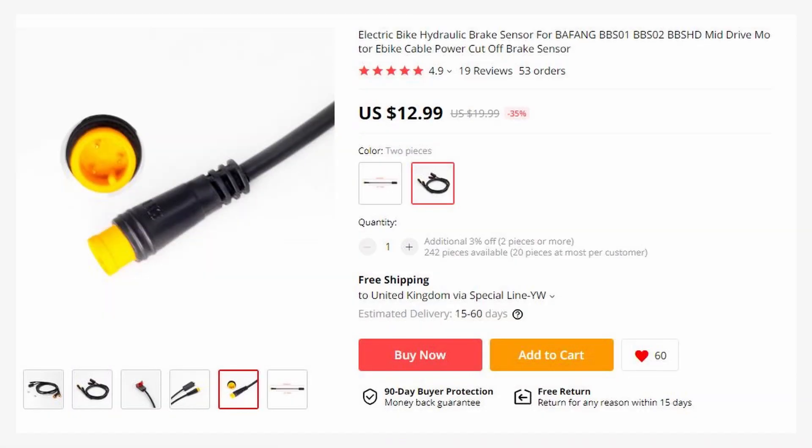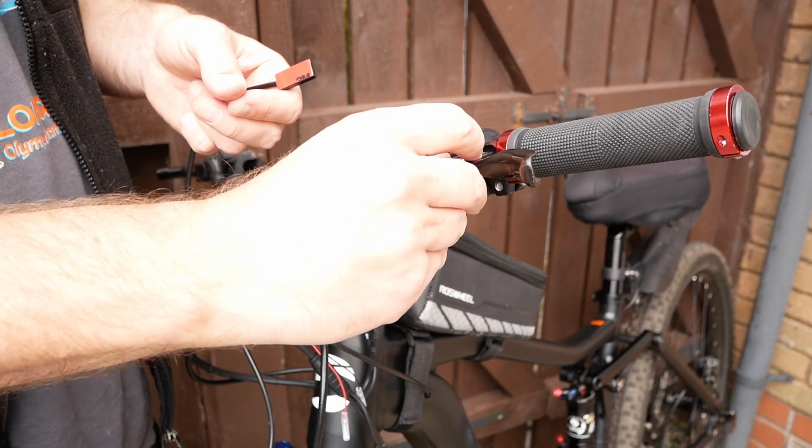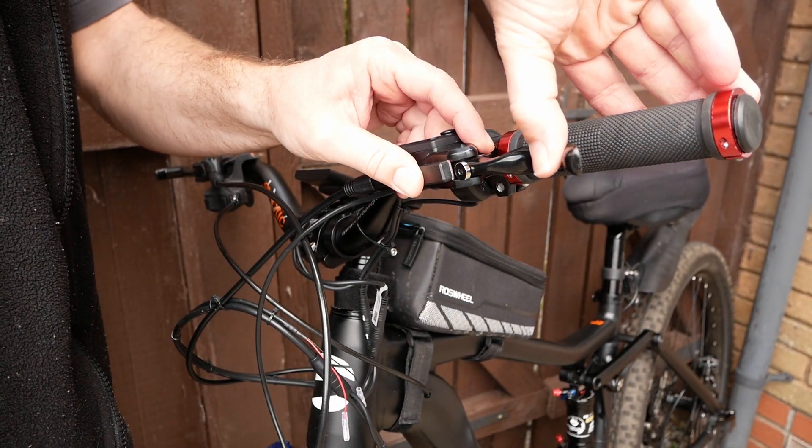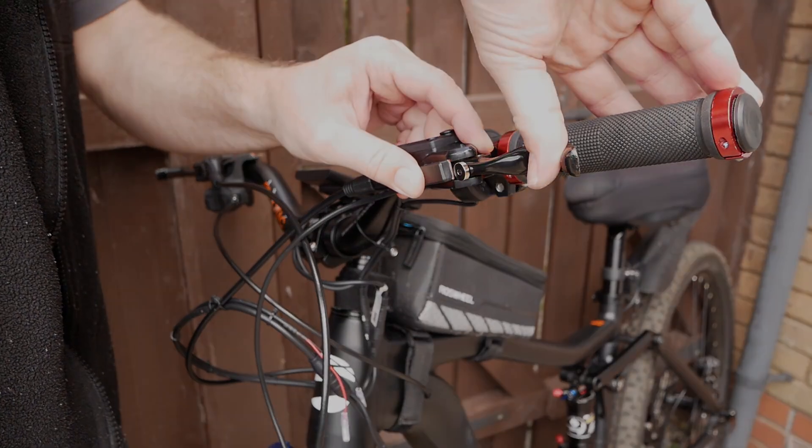I also purchased some cut-off brake sensors that work by placing a magnet near the sensor. The cable that comes supplied is too long, so a bit more soldering to shorten the length.